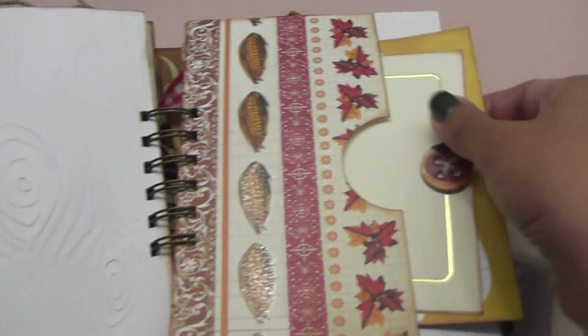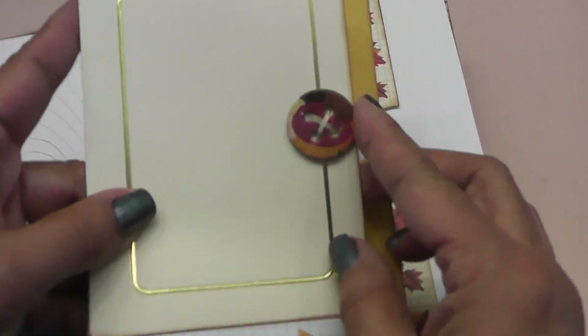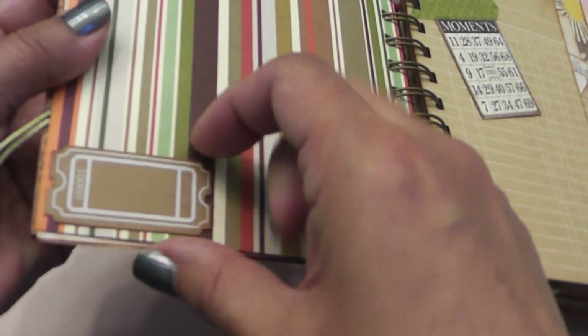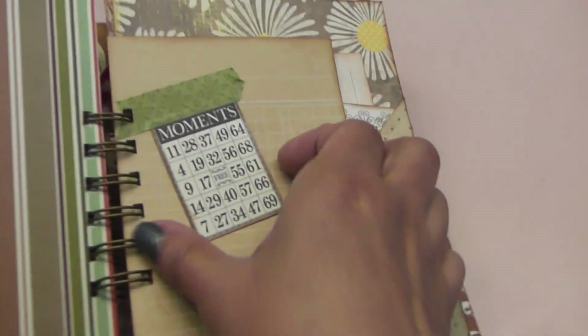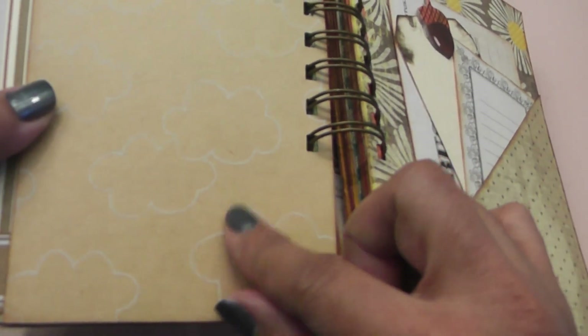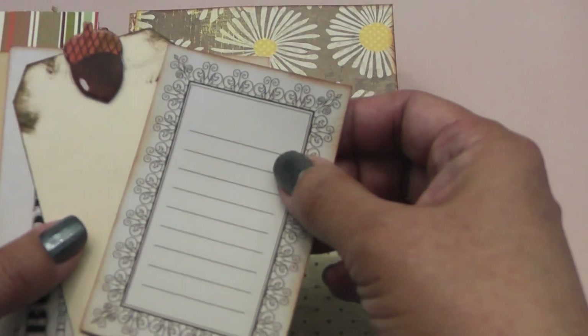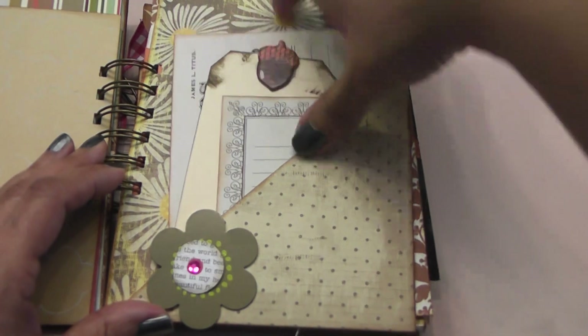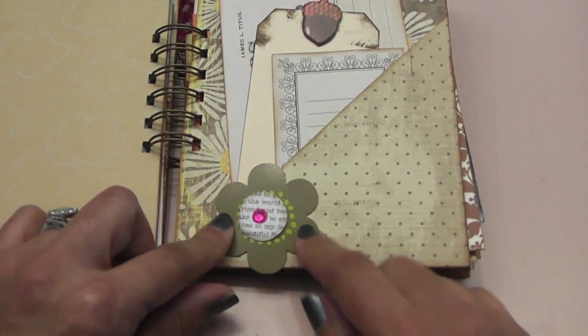Here's the side pocket page. I have a card with a button sewn on and more journaling spots. On the next page I have a little Maya Road ticket, another little bingo card that says 'Moments,' and you can journal there. More clouds, and I really like this cute little acorn chipboard piece on that tag. More spots for journaling, cute papers — that one is the Wild Saffron by Kane Company — and then I have a cute little Recollections flat flower in here.